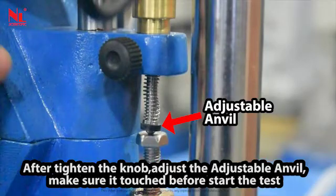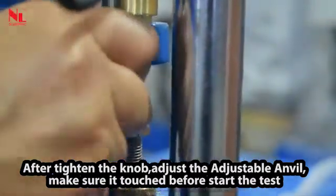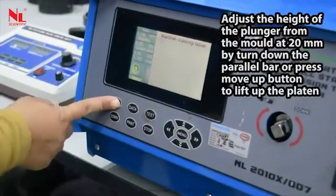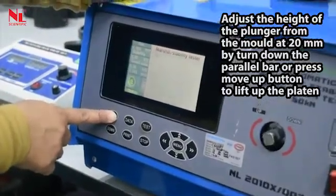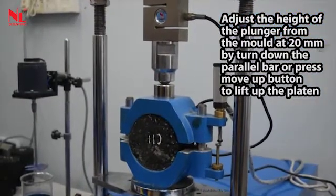After tightening the knob, adjust the adjustable anvil. Make sure it touches before starting the test. Adjust the height of the plunger from the mold at 20 mm by turning down the parallel bar or pressing the move up button to lift the platen.